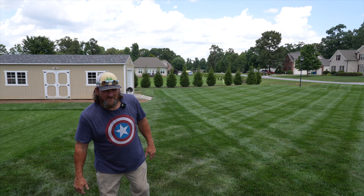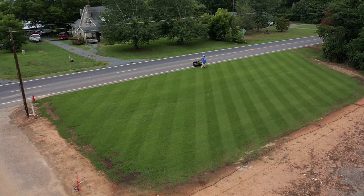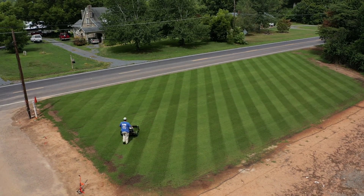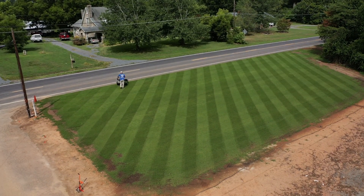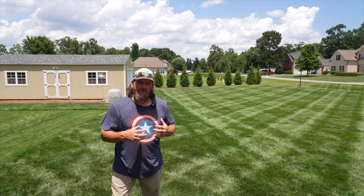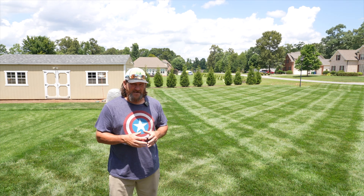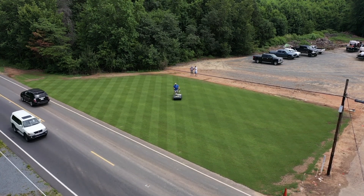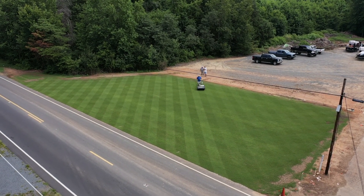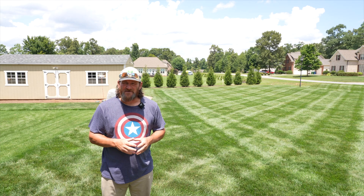Let's start with Bermuda grass. As far as mowing height goes, you can cut Bermuda at a wide variety of heights — all the way down to putting green height, which can be incredibly short, or up to three to four inches. With Bermuda, it's all about personal preference and the level of maintenance you want to put into the yard. If you cut it higher, it's probably not going to require quite as much mowing. But if you like to reel mow your Bermuda and keep it between a half inch to an inch tall, you'll need to put more effort into your lawn care.